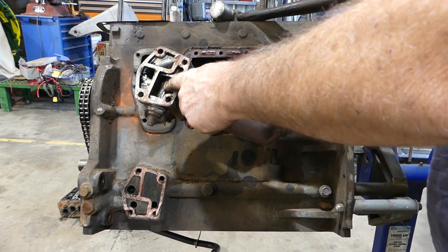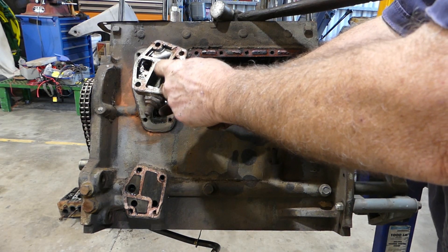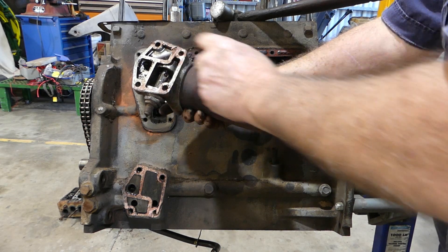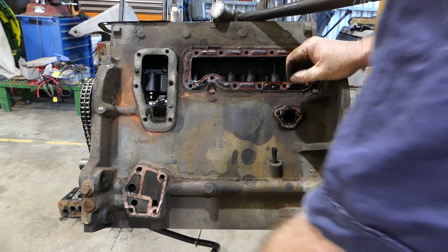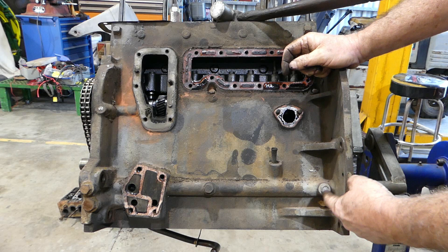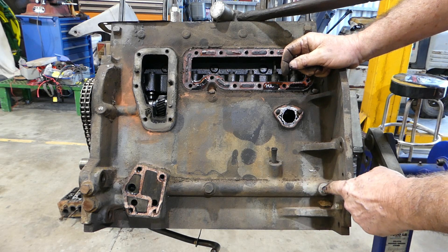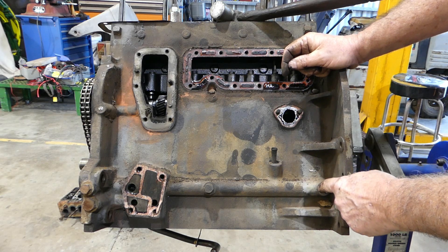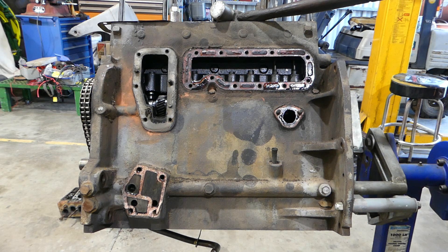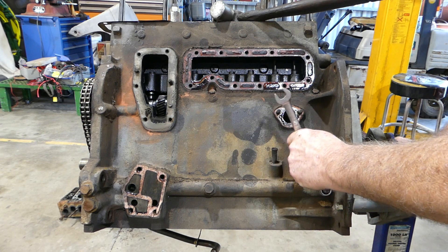This here is your pressure relief valve — you can adjust your pressure up here a little bit, adjust your cold pressure there. That won't fix a worn out engine, but you can adjust it. Now this would have had a little banjo-type fitting oil gauge coming up to the dash, but someone's blocked that off at some stage. Not sure why, but someone's done it.